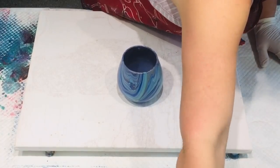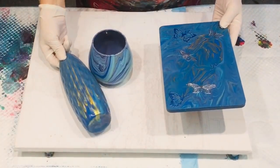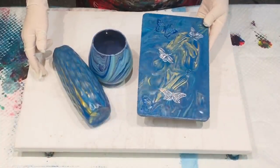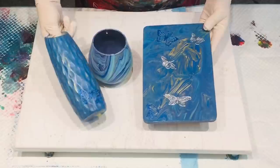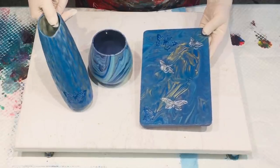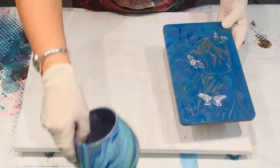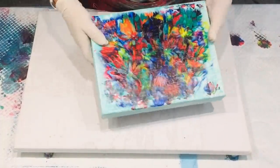This was my pour that I did over a vase and a tea light, and then that was a bamboo timber board. I do intend on putting a coat of resin on the bamboo timber board, and the video for those is already up.